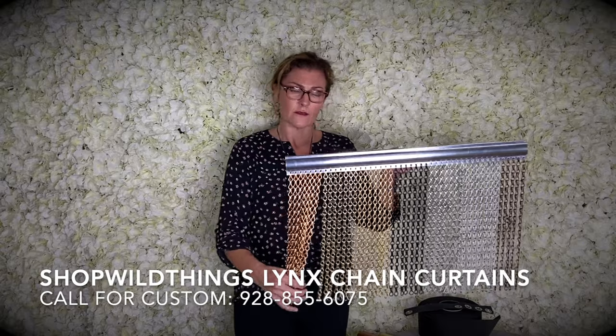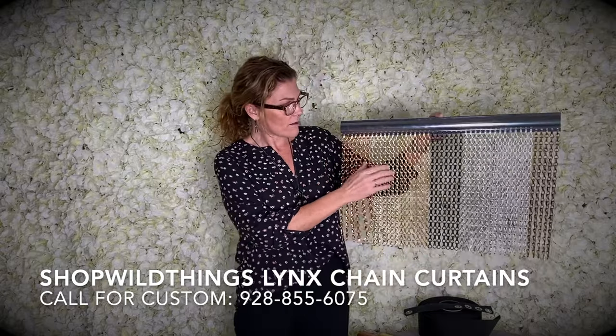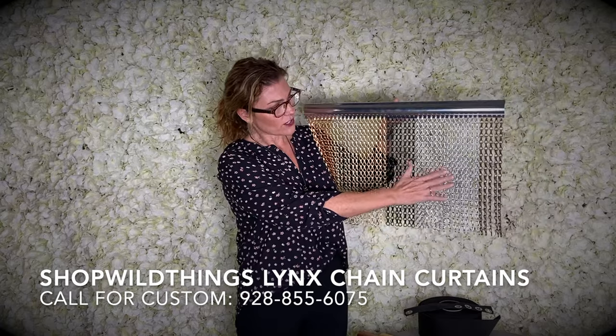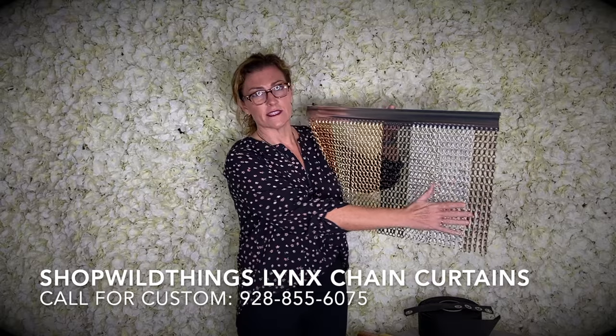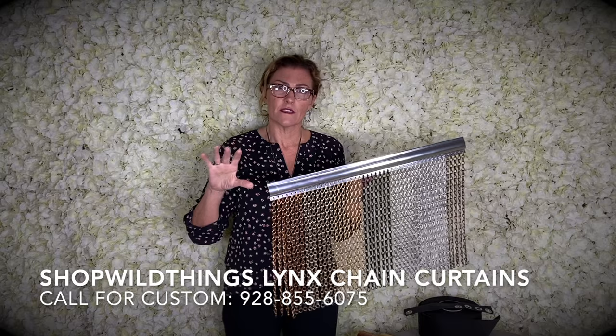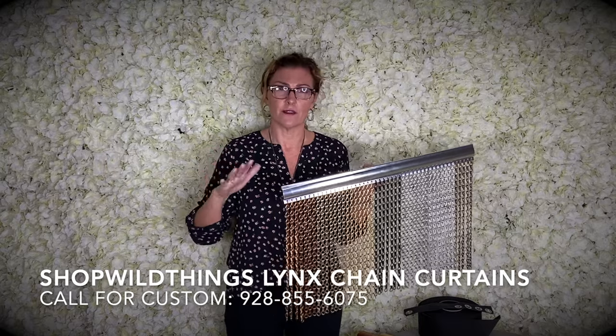We've added new colors. We still have our gunmetal — it's not shown on the sample — but we have copper, shiny gold, matte gold, black, silver, shiny silver, and bronze. We can also make this curtain in any color that you need. So if you know that you need a specific color for a project, just let us know and we'll see if we can accommodate you in the time that you need it.